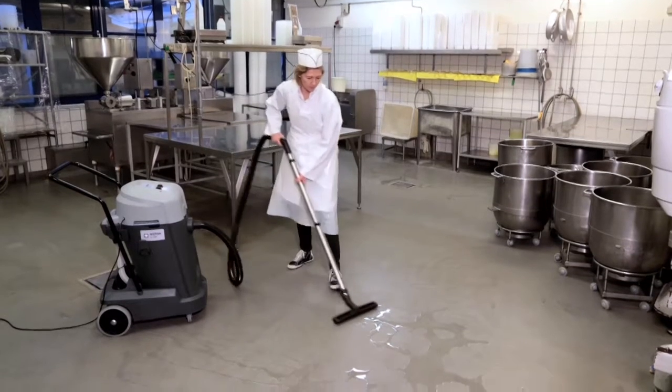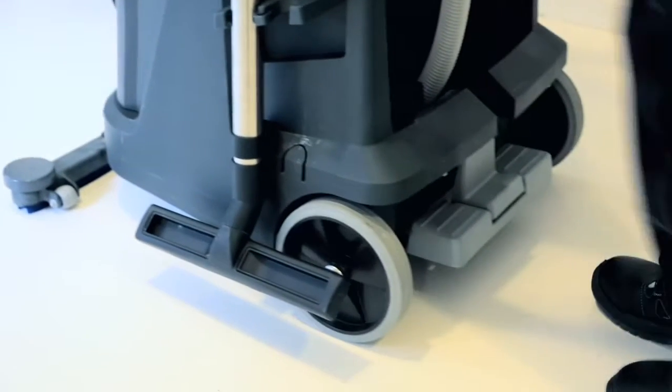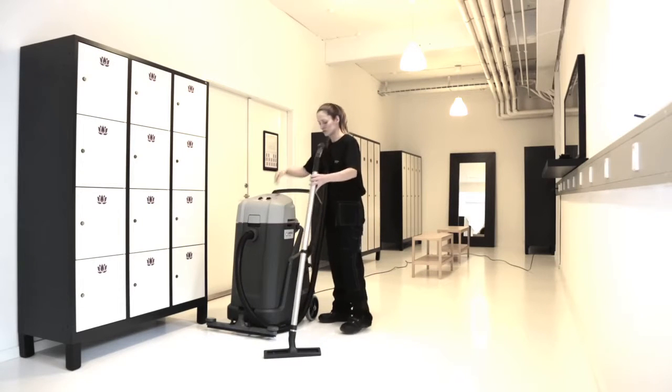For applications such as hospitality, health and hygiene, contract cleaning, production, leisure and institutions, the VL500 gives you the ultimate cleaning experience.